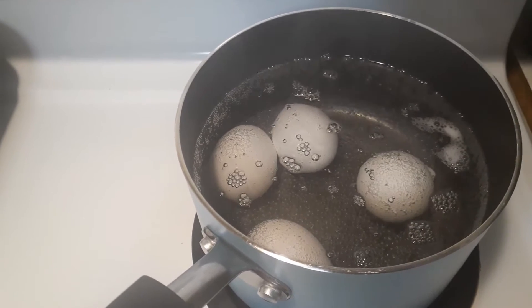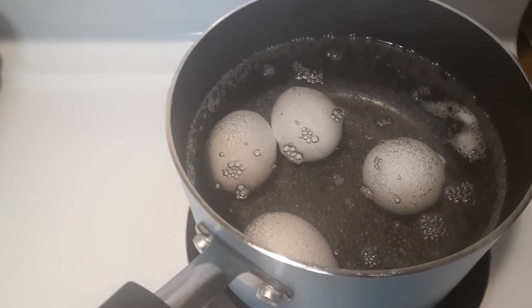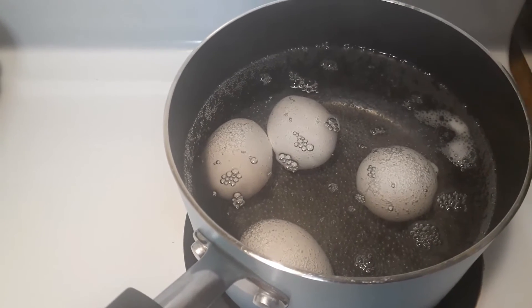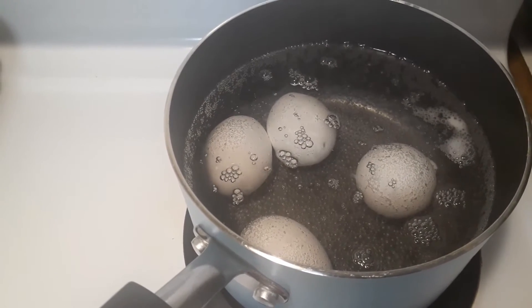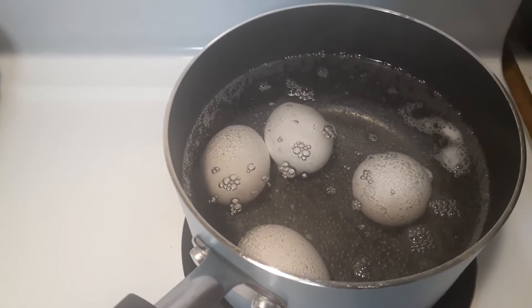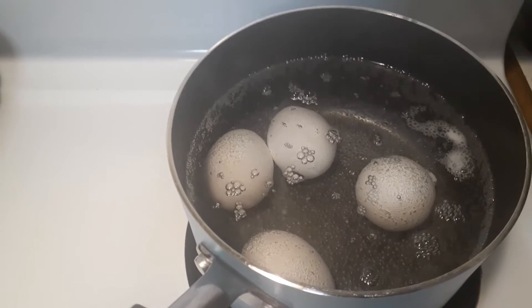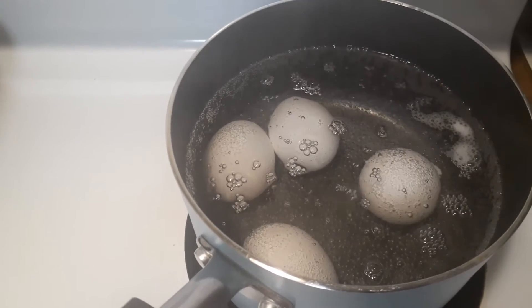You can see I've got the four eggs boiling — they're pretty much at a boil right now. What I do is turn off the burner, put a lid on it, and let them sit for about 25 minutes, then put them in very cold or ice water.